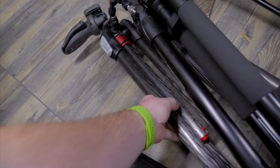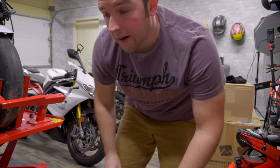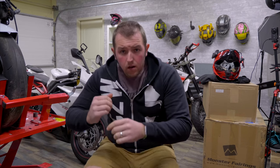Okay guys, two things before this video gets started: one, I'm cold, I need a jacket; two, I need a tripod. Alright, tripod set, I need a jacket. Is everything working on this camera? Cool.